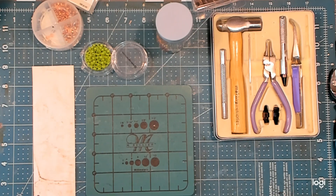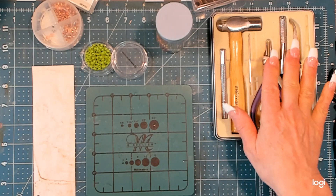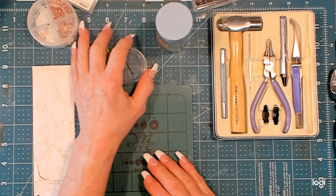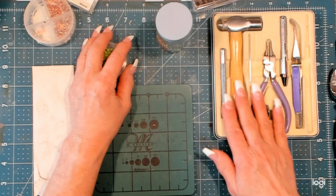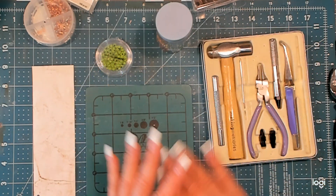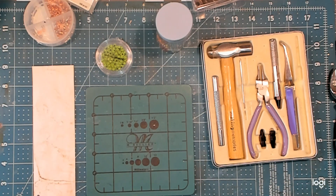Hello, my crafty friends. Lisa here. Today's little video is about tools, specifically eyelet setting tools. There were some questions when this little toolkit made an appearance the other day, so I thought I would just turn the camera on and tell you what I know.